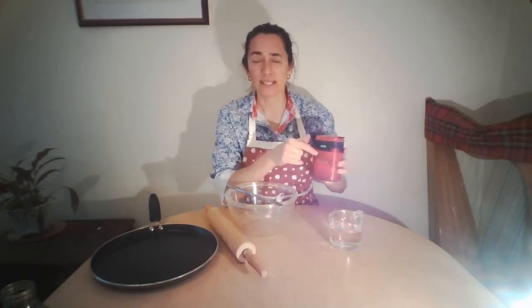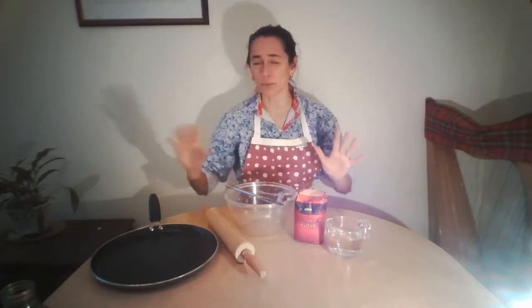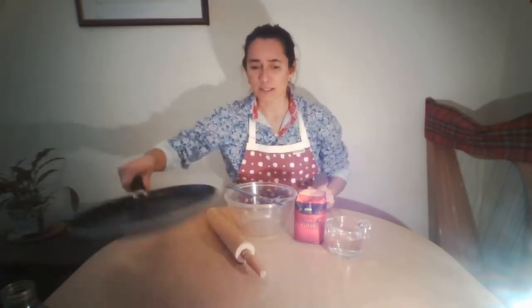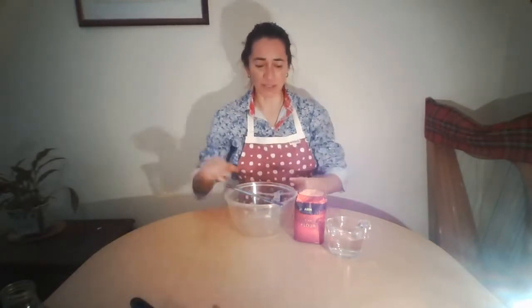If you get self-raising flour, then it's got something in it, a bit like yeast, that makes it rise up — which we don't want. So let's just make some space and put those things to one side because we don't need them.